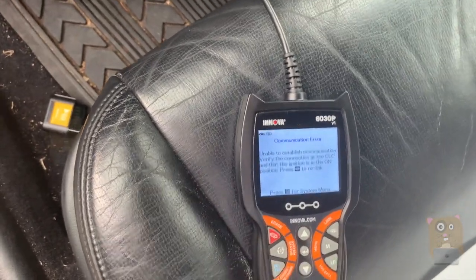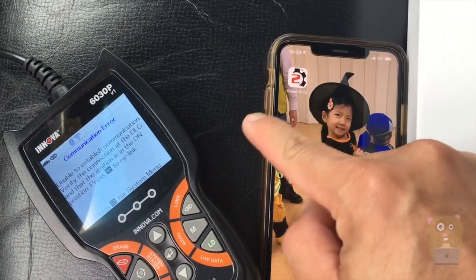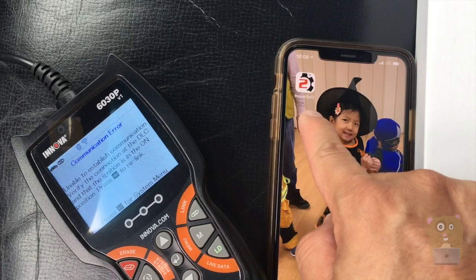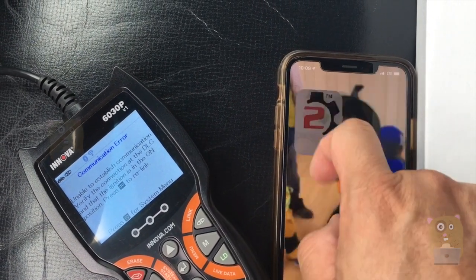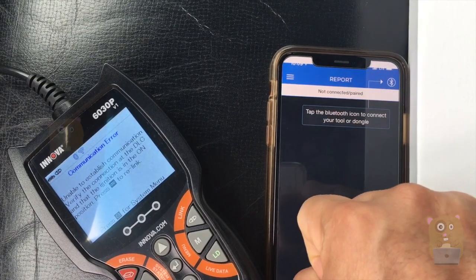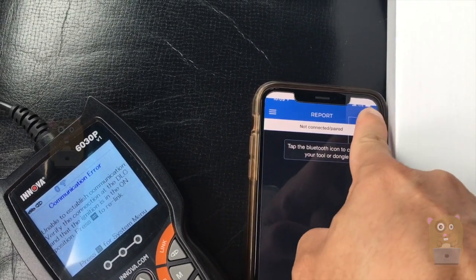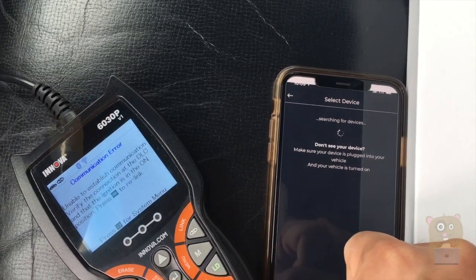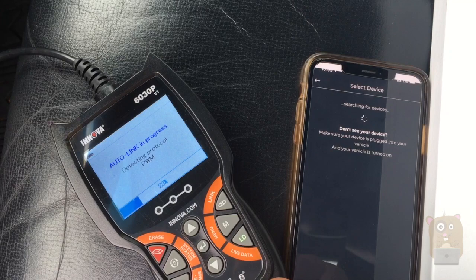Here's their app on the smartphone — this will send the report to the smartphone app. It's a free app called Repair SOL2. I've already created my account, so now I just need to pair it with the device. I'll press the Bluetooth button and it should connect automatically — and it did.